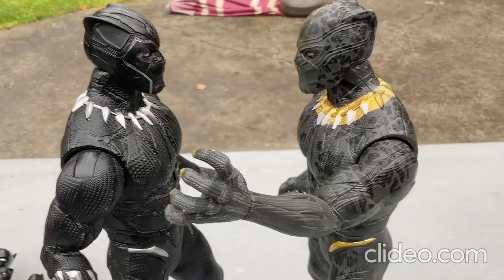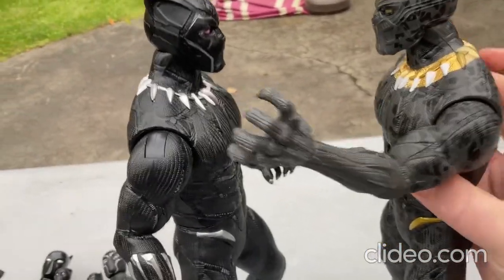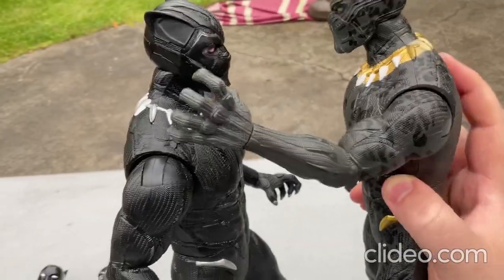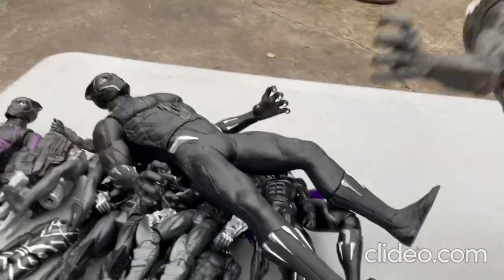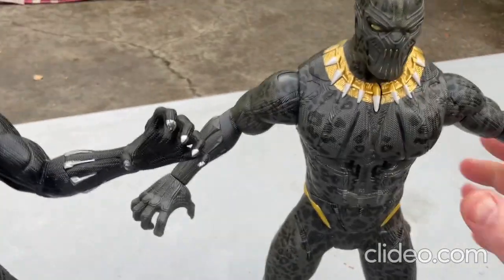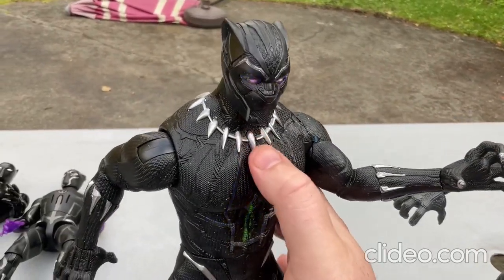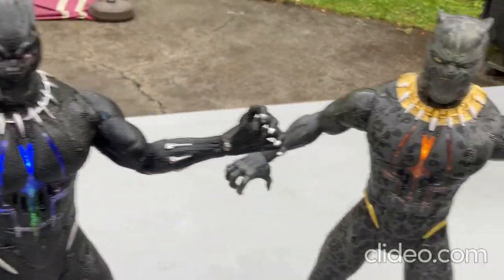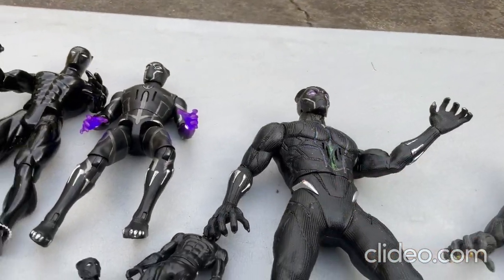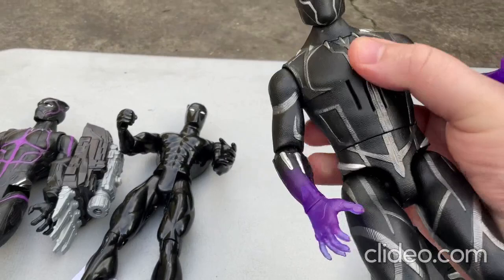I don't like seeing my toys fall. I'm gonna try to have this guy claw my other toy here without having them really fall. It'll land on that whole pile of other Black Panther toys — I had to do that. So those are those toys. So cool — I didn't even have to press that one and it did that.